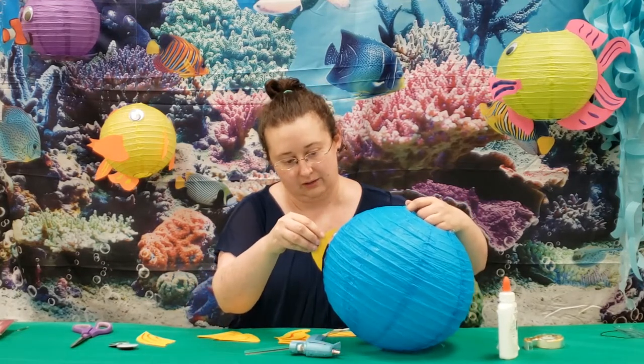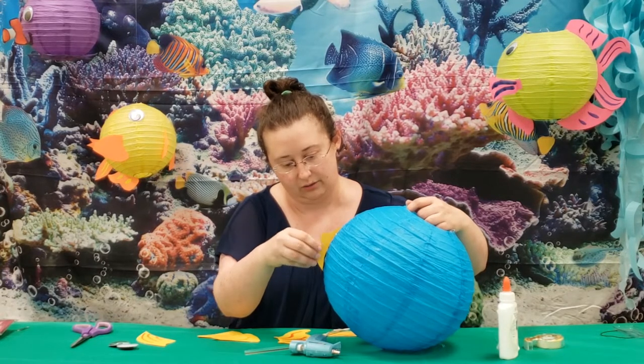You can make little tabs for these, but I find with the hot glue I don't have to.